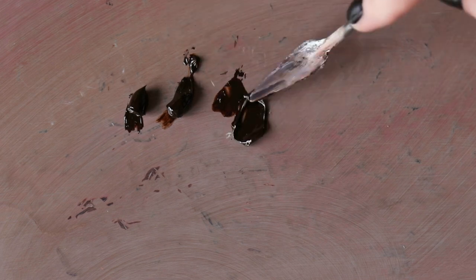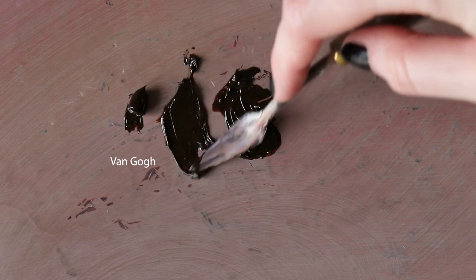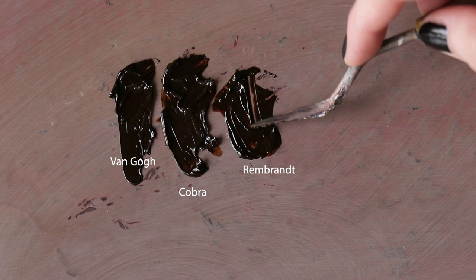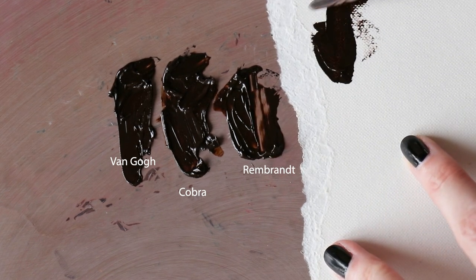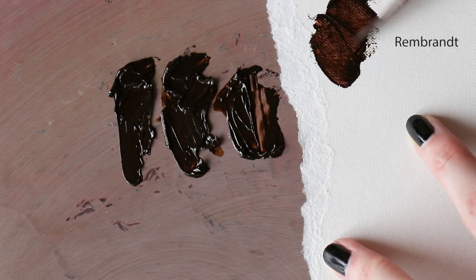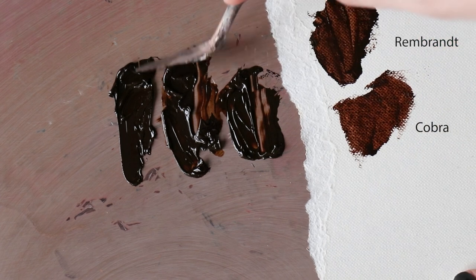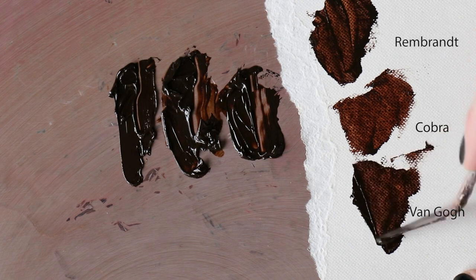I decided to compare three different oil paint series from the same brand. On the left is Van Gogh, in the middle is Cobra, and on the right is Rembrandt. I used burnt umber because it's the only color I have in all three series. The Van Gogh is the thickest, while Rembrandt and Cobra have a very similar texture. On canvas paper, Cobra was the easiest to blend and take the excess off — for some artists that could be a downside, while for others an advantage.